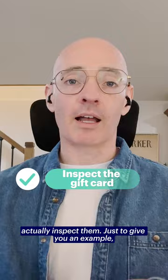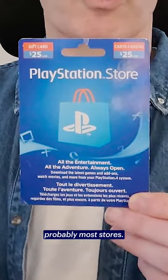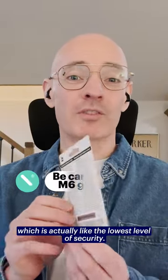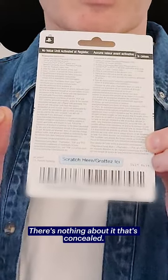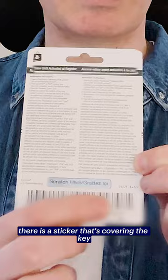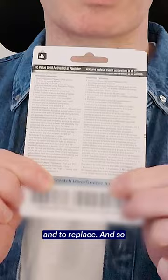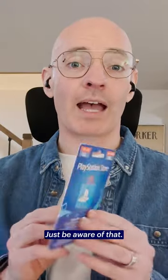To give you an example, this is a PlayStation card that you can buy in probably most stores. This is what's called in the industry an M6 piece of packaging, which is actually the lowest level of security. If you look on the back, the barcode is right there — there's nothing about it that's concealed. There is a sticker covering the key PIN information, but this is not a complicated sticker to remove and replace. This type of card can really be easily tampered with. Just be aware of that.